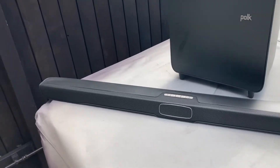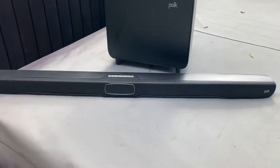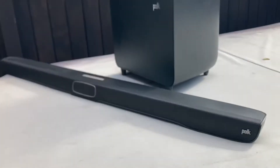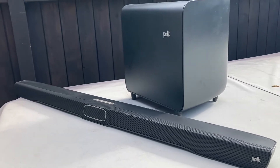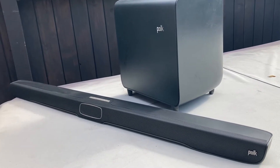Here is today's project — this is the soundbar system that used to be upstairs on my outdoor TV. I got this system from WOOP, probably my favorite place to buy junk, and I paid like $150 for it. It's great; the sound is fantastic.